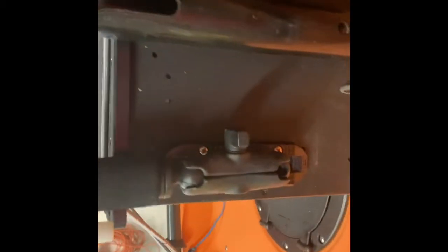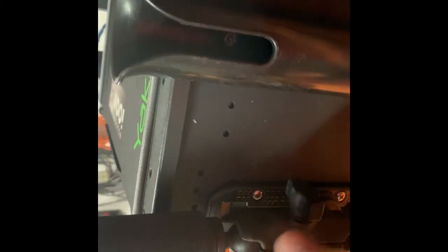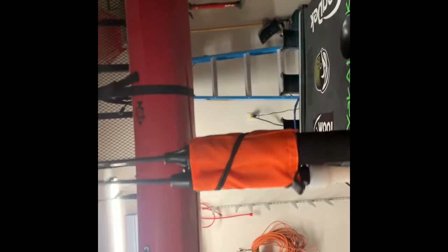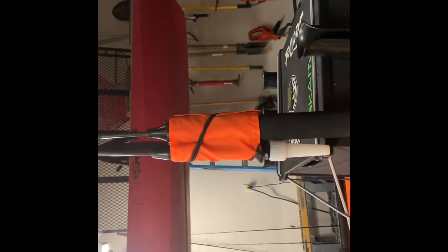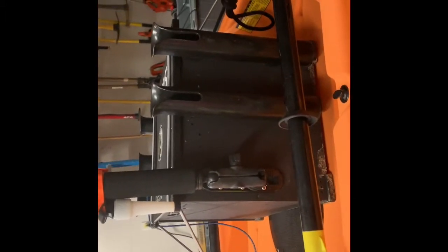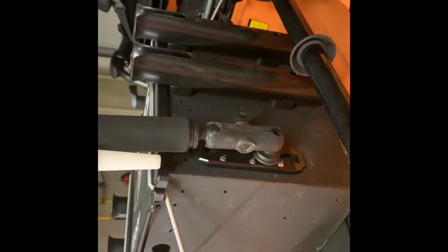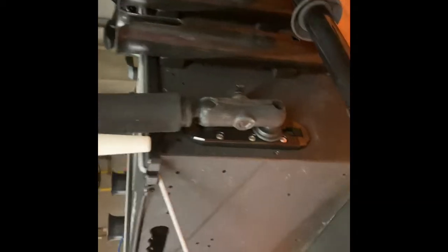Moving on back, I've got the YakAttack BlackPack with five rod tubes on it. I've put a piece of gear track on the side and utilized a one-inch RAM ball extension, then put a one-inch RAM ball on my Visicarbon light and flag. This way I can adjust it and utilize the BlackPack instead of having to drill a hole into the kayak. I'm going to try it that way and see how I like it.